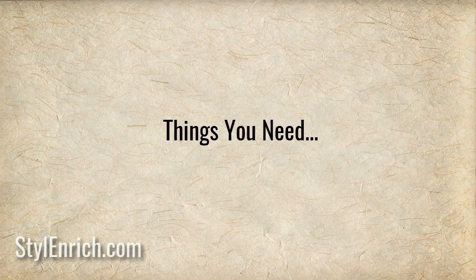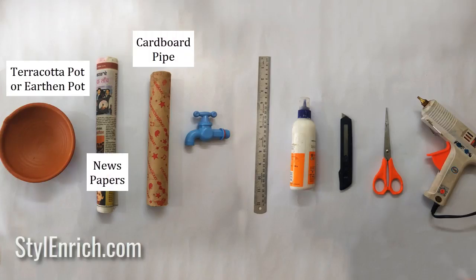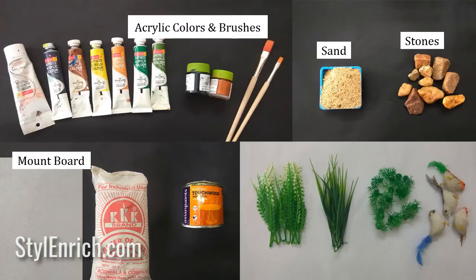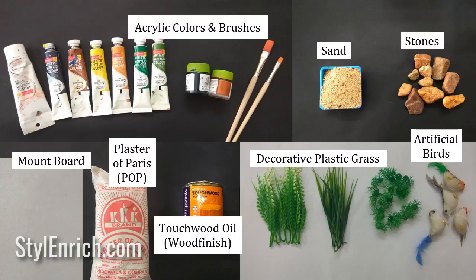Things you need to make this craft are: one small terracotta pot or earthen pot, few newspapers, one cardboard pipe, a plastic water tap, ruler, fevicol glue, cutter, scissors, glue gun, acrylic colors and brushes, sand, stones, a mount board, plaster of paris, wood finish oil, decorative plastic grass and artificial birds.